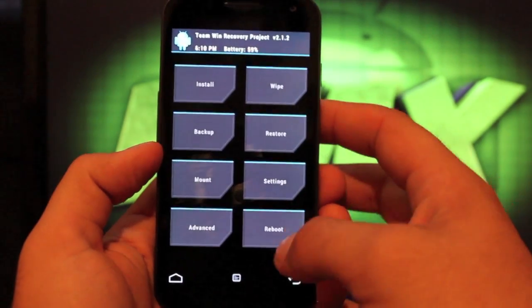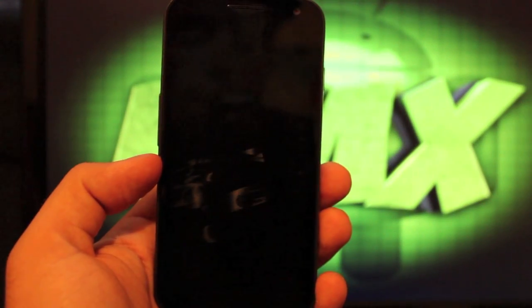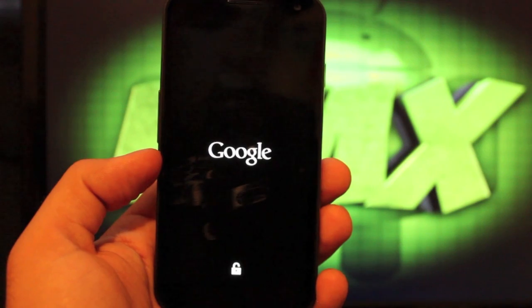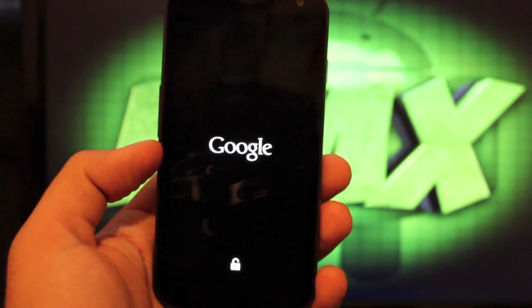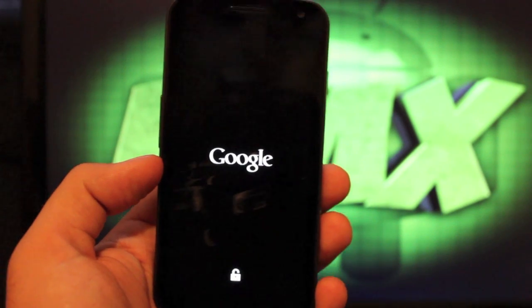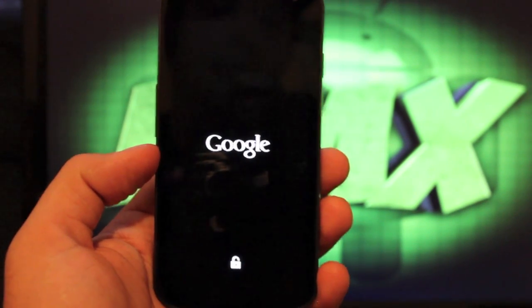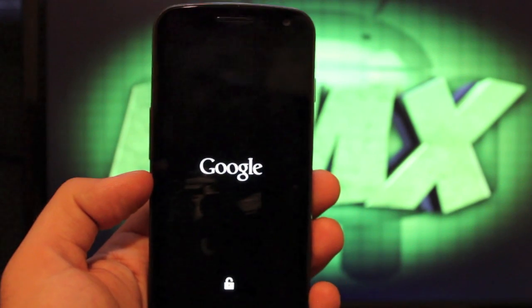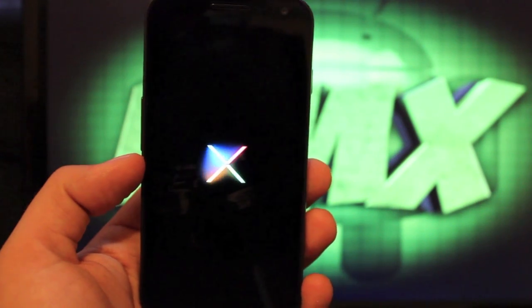Once it's all flashed, you'll reboot the phone and reboot system. You'll see the new Jelly Bean boot animation. Some of you guys have not even installed Jelly Bean yet — it's been available for a while because Google did release the developer preview, so it was not full AOSP. It now is full AOSP, so some of the things that were buggy before should work now. This is the full version — there is the Jelly Bean boot animation.